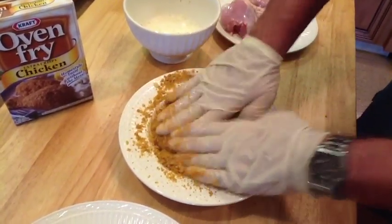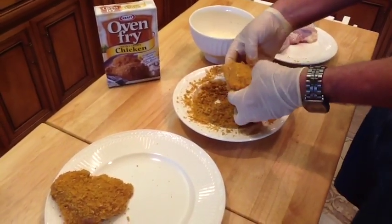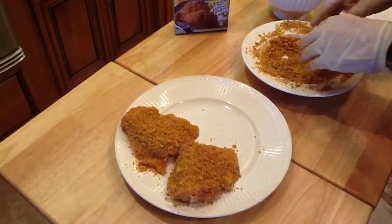It's amazing how tasty this is. It's very crispy, very tasty. It cooks for about 40 minutes in the Komodo Kamado and it's really good.